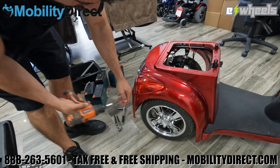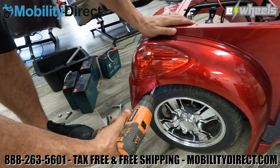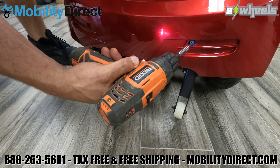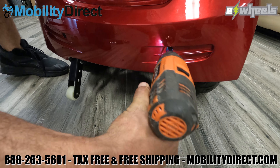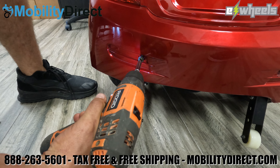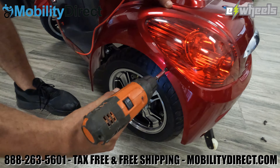Now we're going to remove the rear body panel. There are a set of four screws on the rear side — the first one is on the right side, then two on the rear right above the anti-tip wheels. Make sure you grab those two, and then the fourth screw is on the left side above the left wheel. Lastly, remove that left screw above the left wheel.